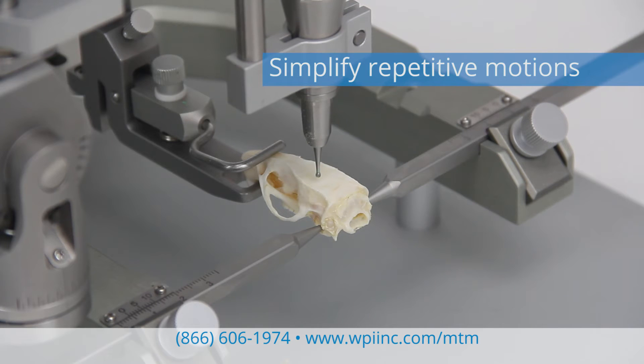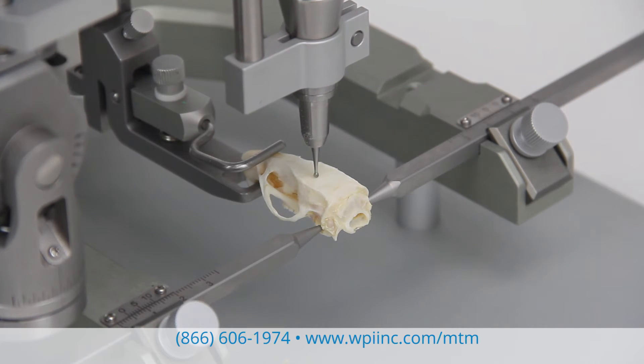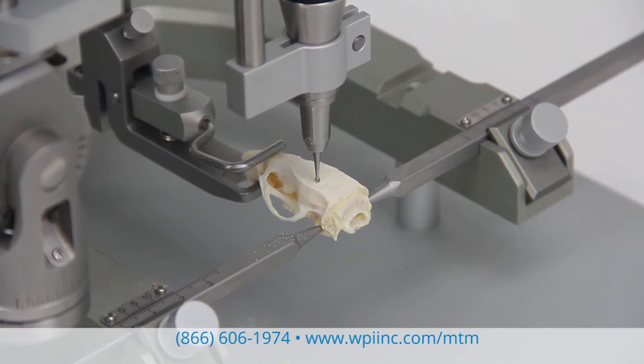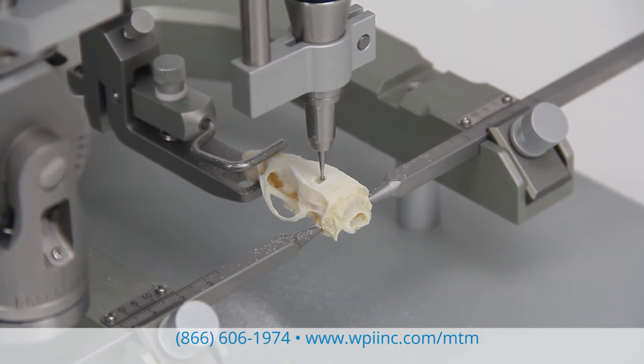Repetitive procedures like drilling operations, injecting into multiple holes, and movement between coordinates can all be simplified. Once you set up your programs, you get consistent results every time.